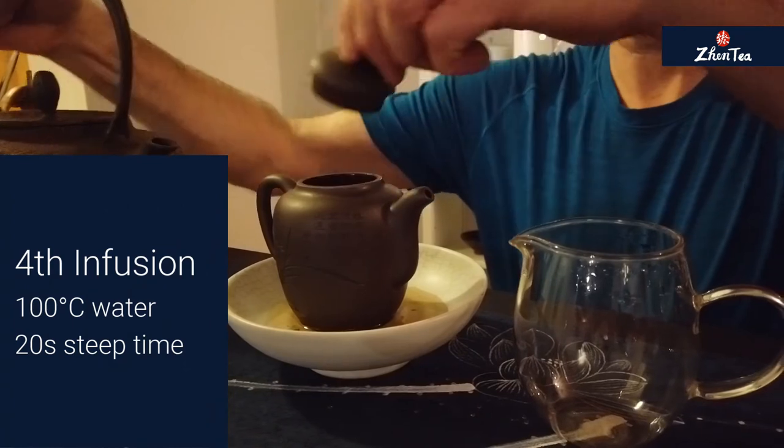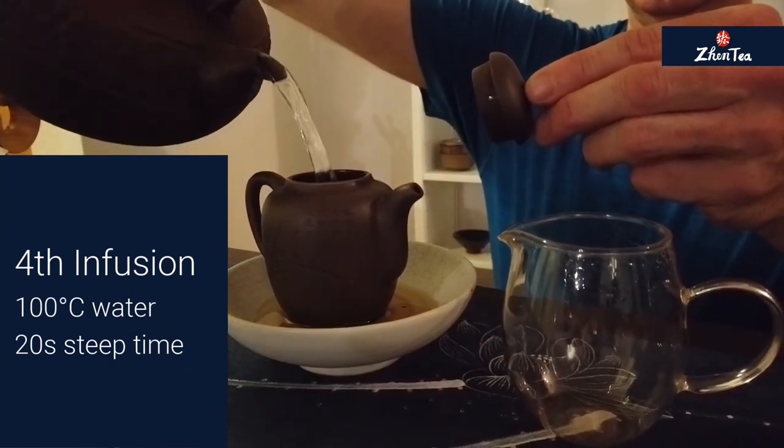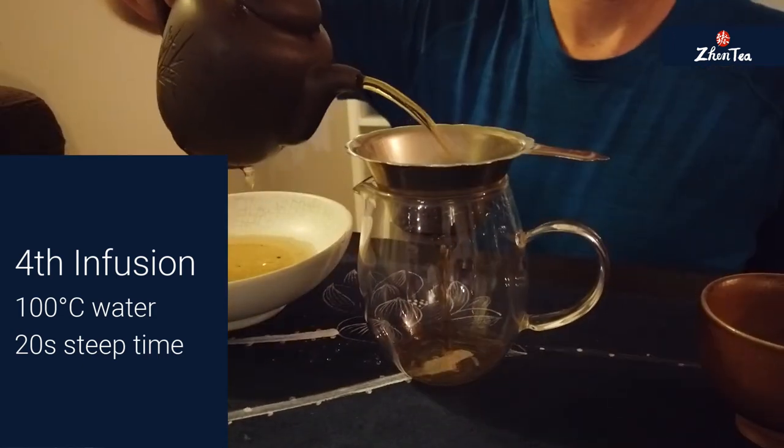If you are brewing along at home and you're brewing this tea, please leave us a review down below on the website — on the bottom of the website page we've got a spot for reviews. We'd love to hear from you what you think of the tea. We'll see you next time.